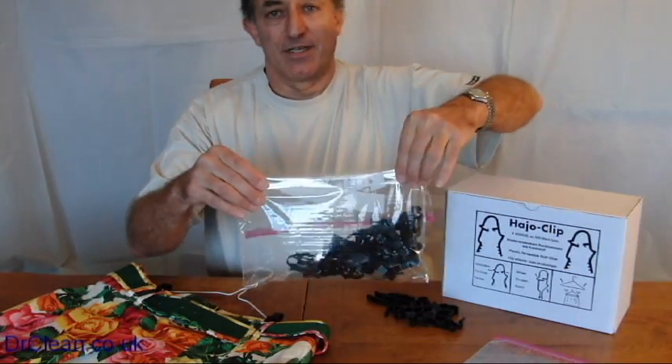The hey-ho clip comes in packs of 30 just like this, so you'll be able to turn 15 hangers into skirt or short hangers with one pack. Thanks very much for watching.